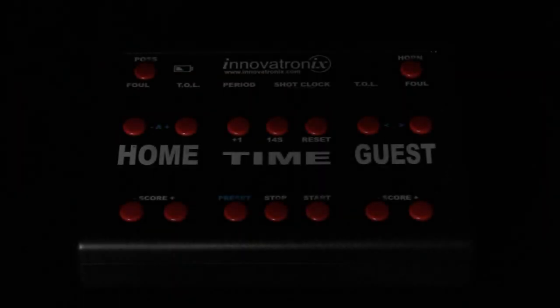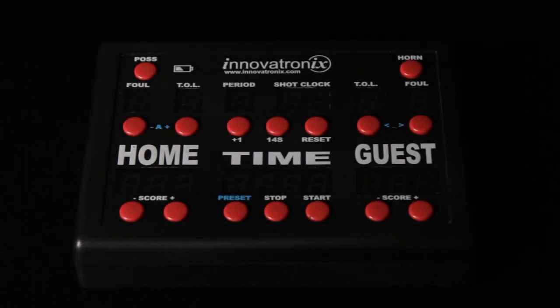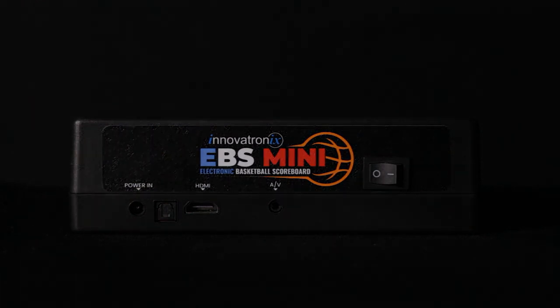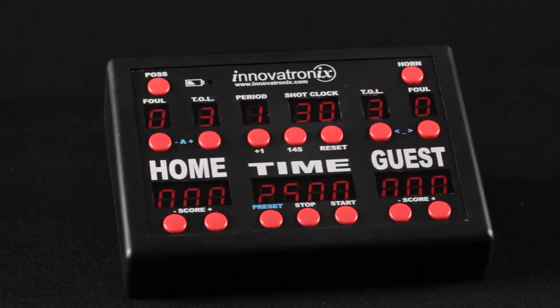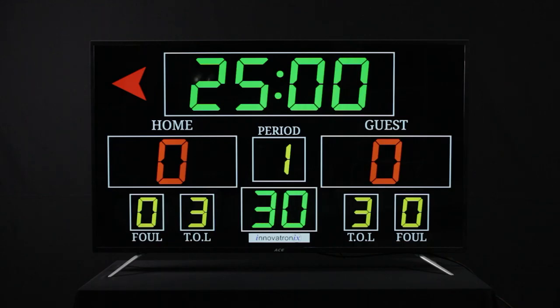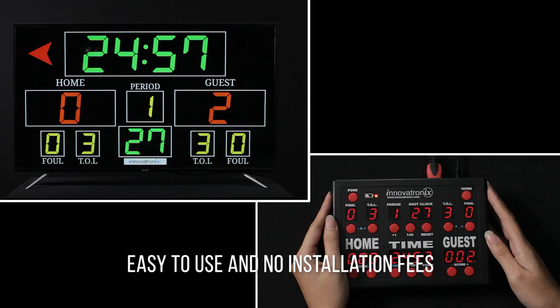Introducing our latest innovation: the Innovatronics Electronic Basketball Scoreboard Mini — a portable scoreboard system that connects to any size of TV display. Easy to use and no installation fees.